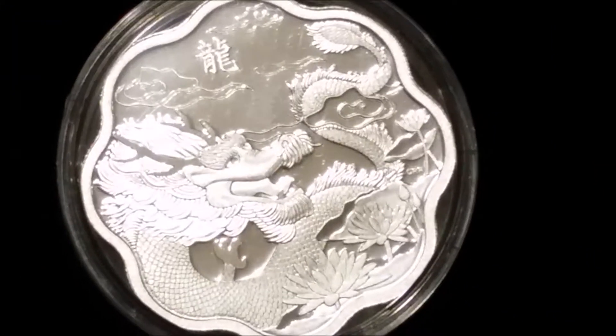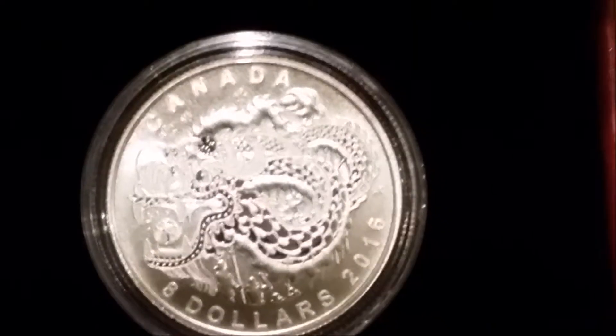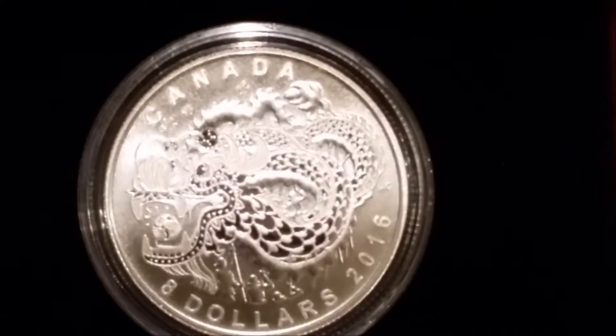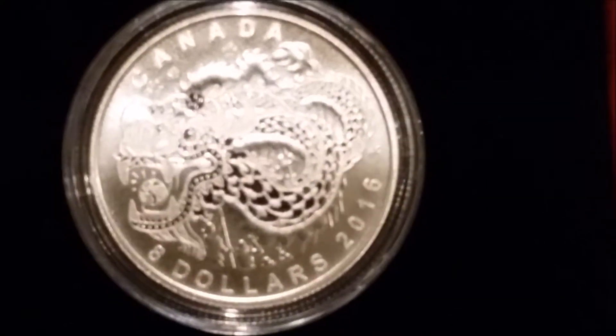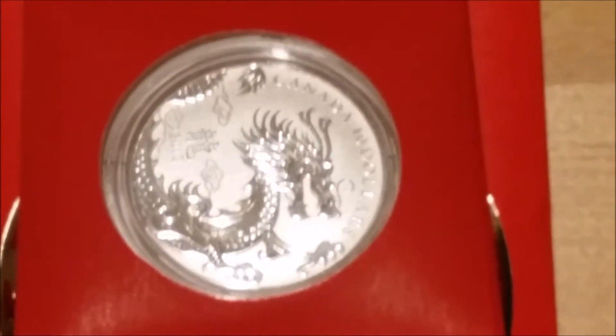There's a nice coin here — the lotus flower — and there we have the dragon dance. A lovely coin, I really do like this one. So small but the details are great. Onto more Canadian coins.